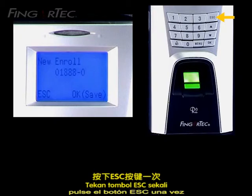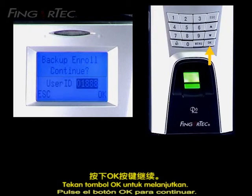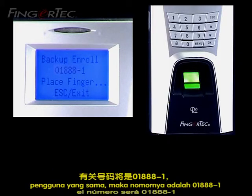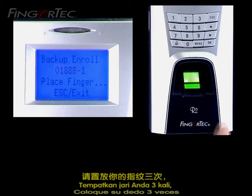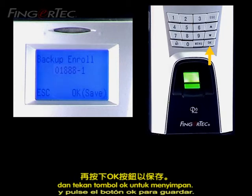Press the Escape button once. To enrol a backup fingerprint for the same ID, press the OK button to continue. If you enrol the fingerprint using the same user ID, the number will be 01888-1 to indicate the first backup finger. Place the finger three times and press the OK button to save.